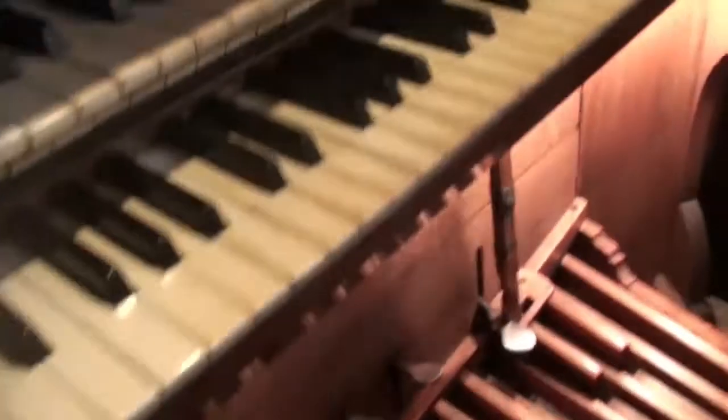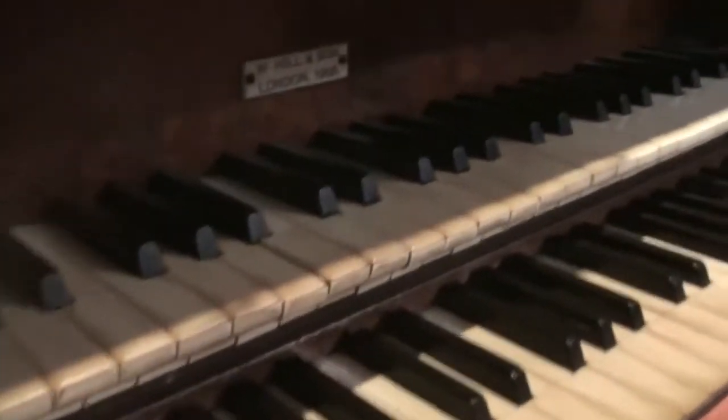Now the organ is on the National Pipe Organ Register — I'll put the link to the site in the video notes below. As you can see, it was built by William Hill & Son in 1905. And it has a tracker action — I'll show you more about that in a second.